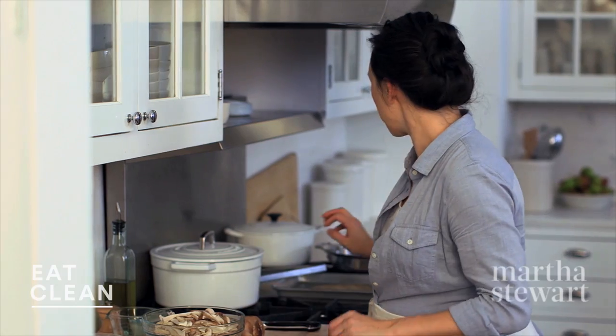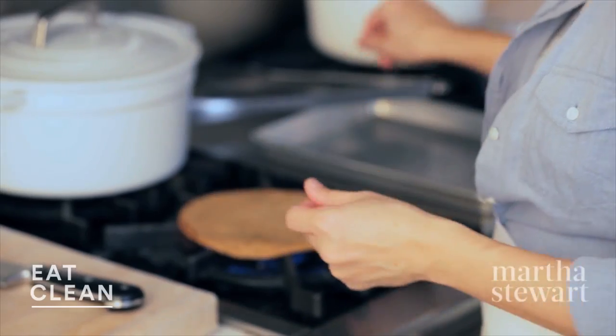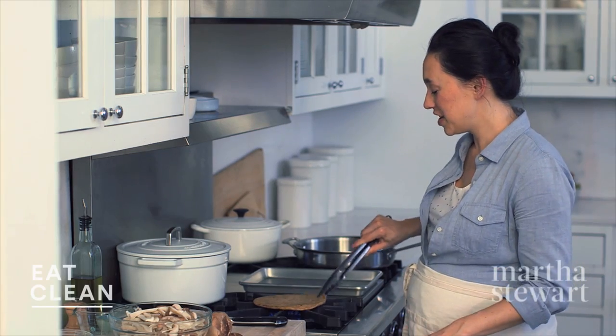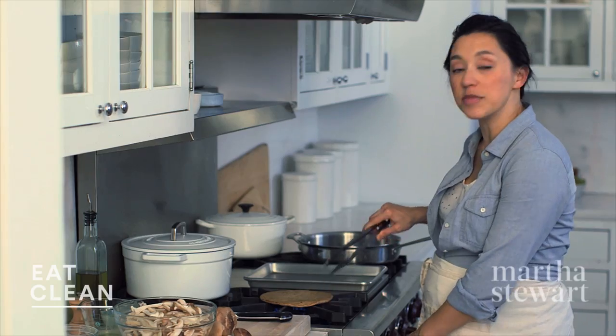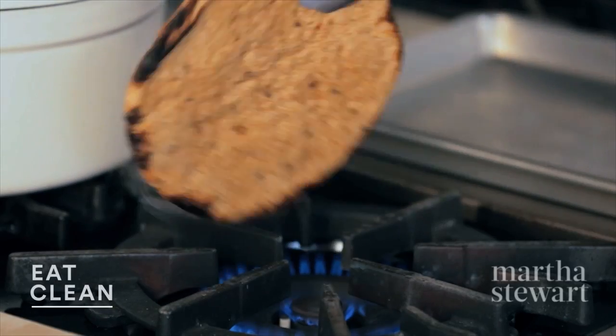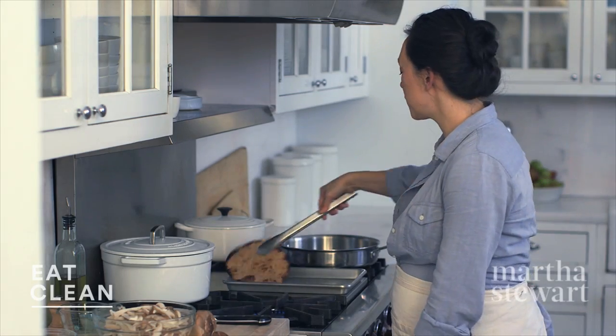I'm gonna get started on my flatbread first. Always start with a whole wheat flatbread if you can find it. You'll have more complex carbohydrates, dietary fiber, and generally less sugar. Toast this over a gas flame. If you don't have an open gas flame, you can also use a broiler until very lightly charred. That looks great — we'll let this cool for a bit.